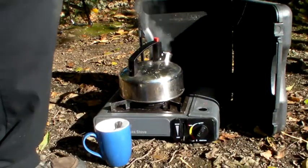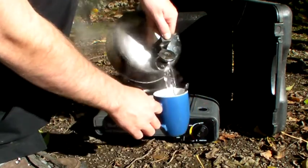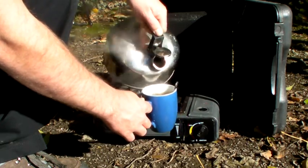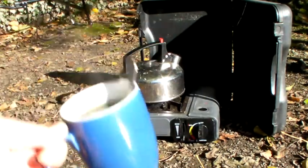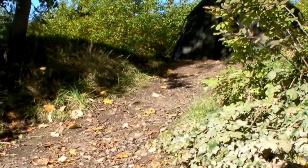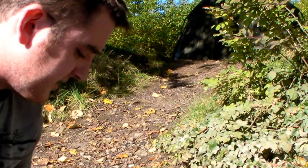Right, done. I think I'm about done. Breakfast is served. This is the rig I was using last night, I think, tagging up.